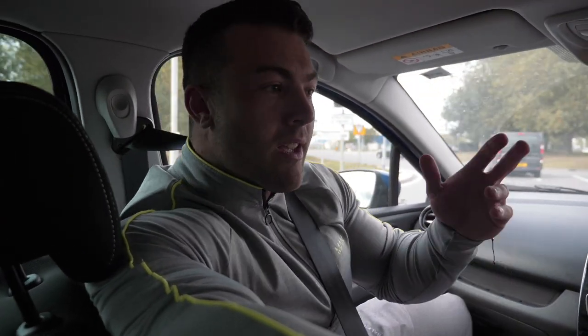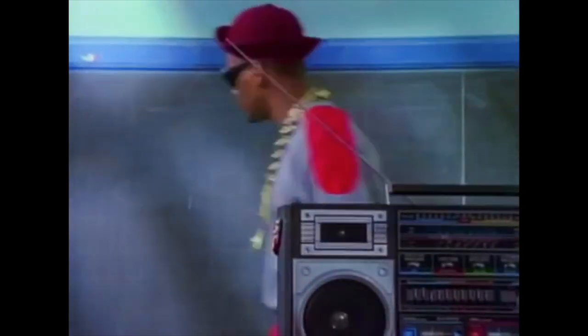What's happening guys? So we're just on our way to RIP gym in Basildon. We've got me, myself and I, me and Matt who will be training together. We've got Bobby filming.